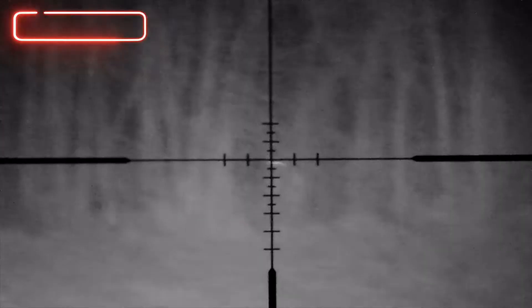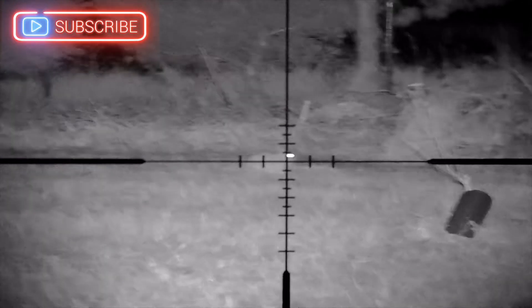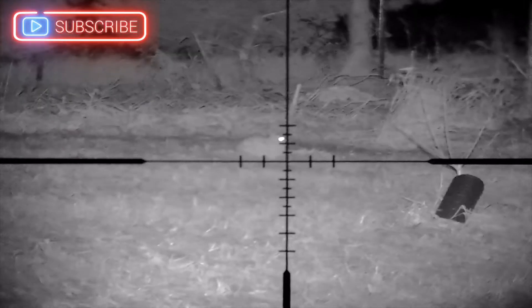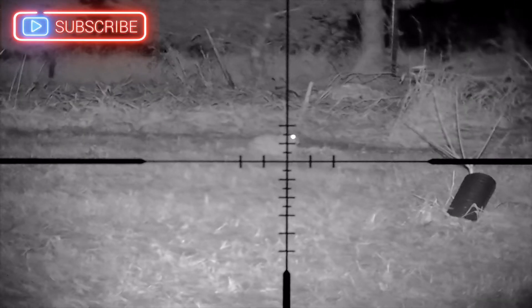This is the first rabbit of the night at 75 yards. We didn't see many rabbits that night because the weather started getting foggy, and that's not good for our equipment. So we wrapped everything up and went home, but we're hoping to go back next week and get a couple more rabbits. Second rabbit — and the last one.